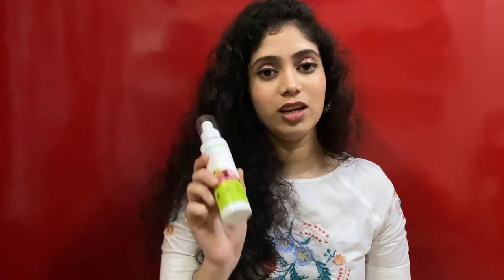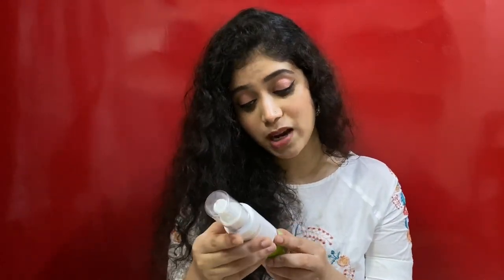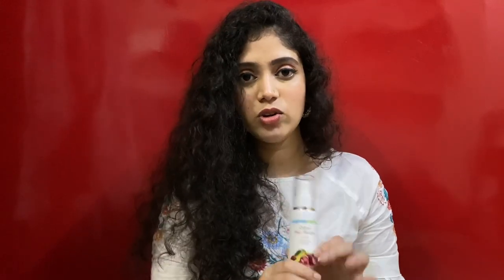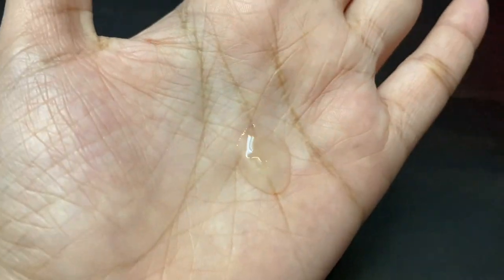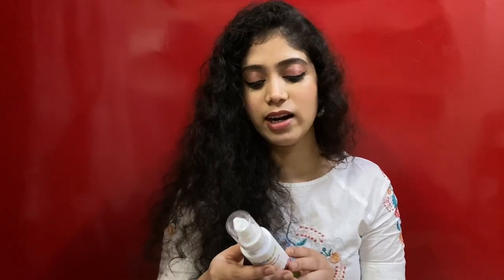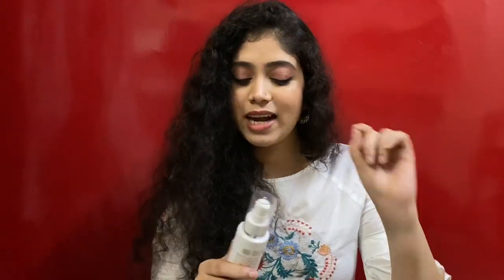The third product is the Mama Earth Onion Hair Serum with onion and biotin. It's also paraben- and silicone-free, dermatologically tested, and suitable for all hair types. I bought it to help manage my curly and unmanageable hair. It has a slightly thicker consistency than a regular serum. One thing I noticed is that the smell changes after two to three months — though if you like organic-type smells, you won't have complaints.